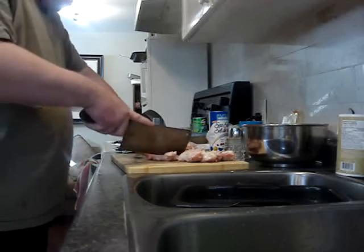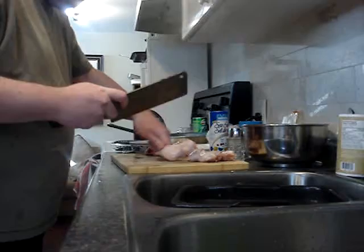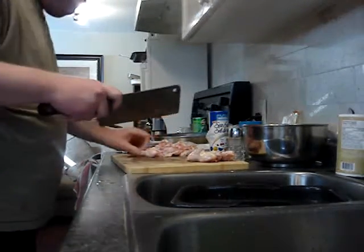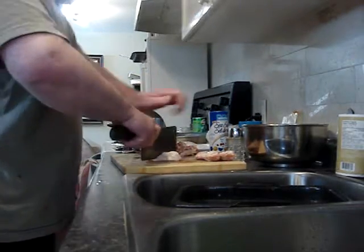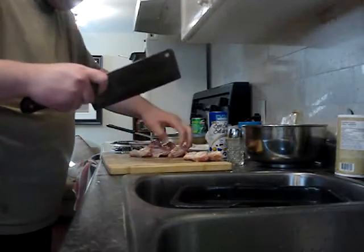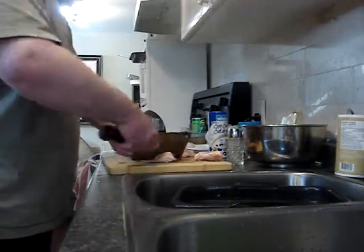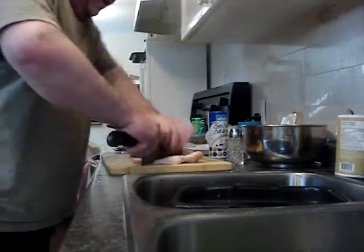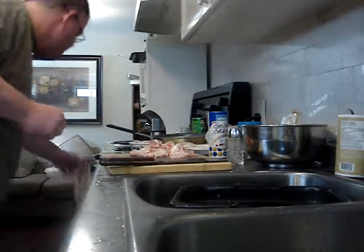Cutting through the wing joints with the cleaver. Slippery sucker. Okay, keeping my hands clean.